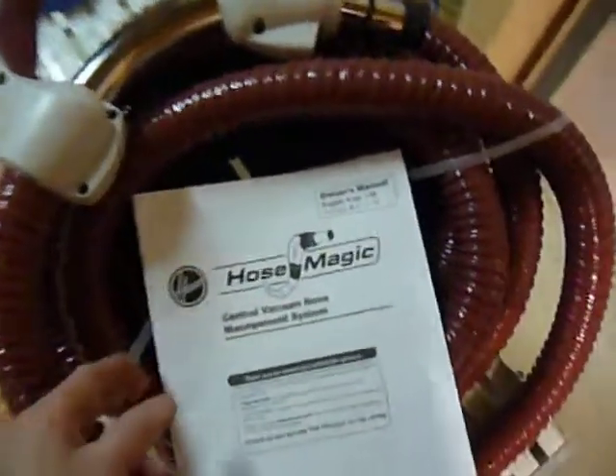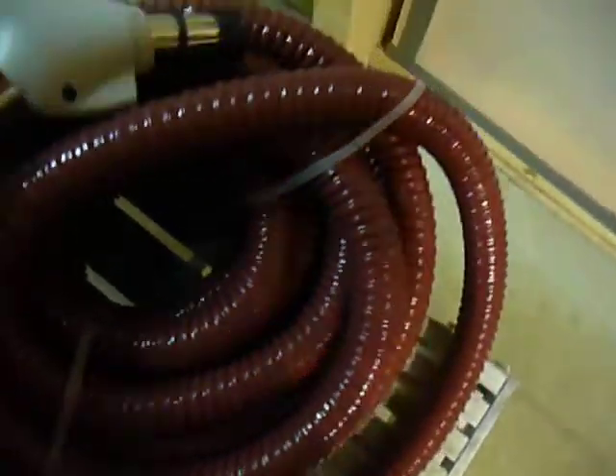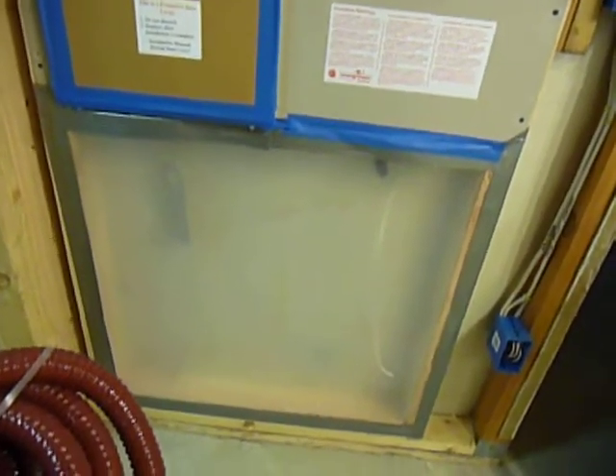We are installing a new product by Hoover called Hose Magic. It is a retractable hose that fits neatly inside your wall. Right here is a cavity inside an unfinished wall — it will get sheet rocked over it.